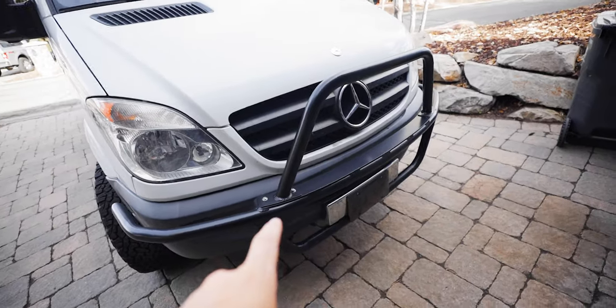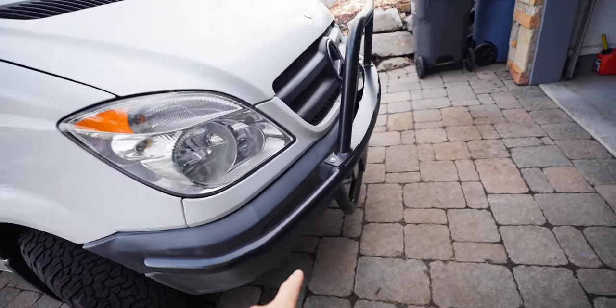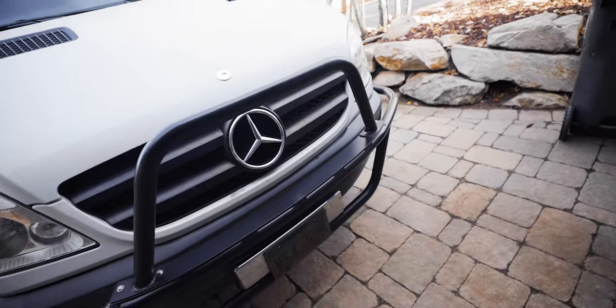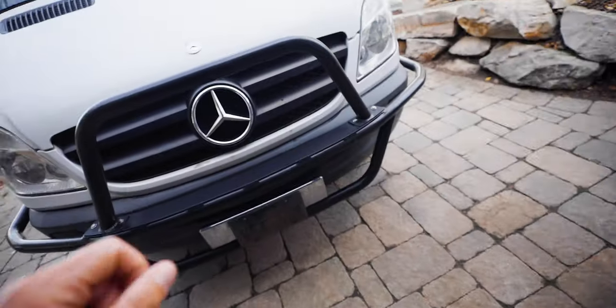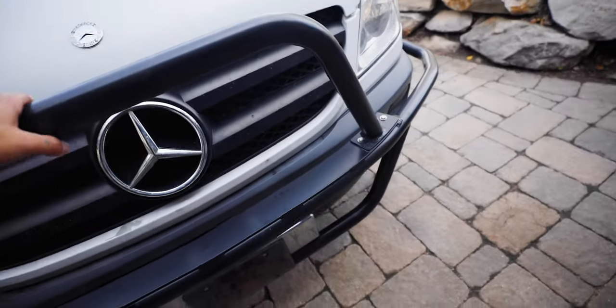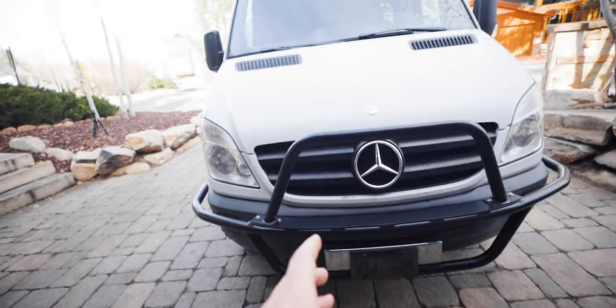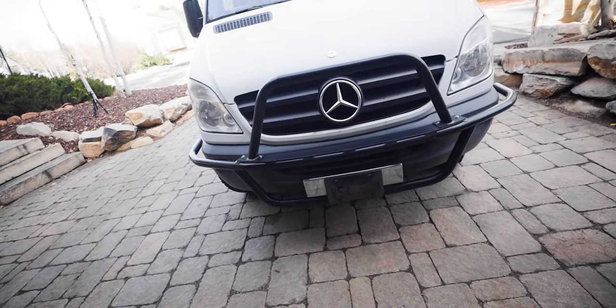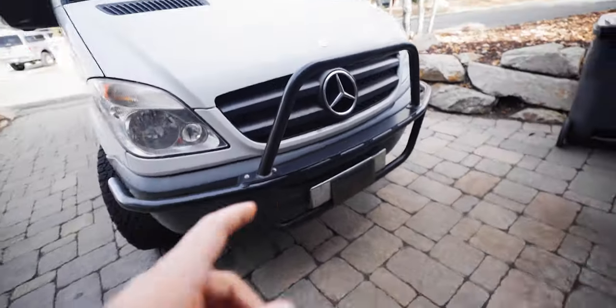I drove out to San Diego to the Aluminous shop and they installed this front rush guard slash light bar. It's not a super heavy-duty front bumper, but it's a nice aluminum piece where I can mount some lights to the front and get a little extra protection on the grill if I were to hit a deer or an animal. It really adds to the custom look of the van.